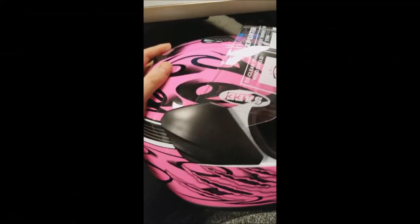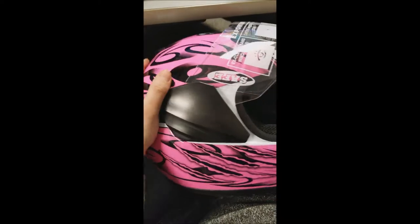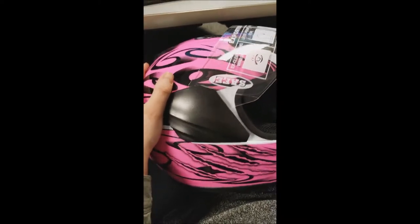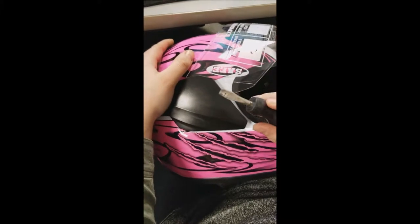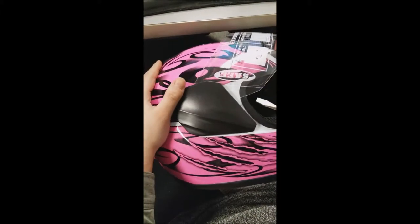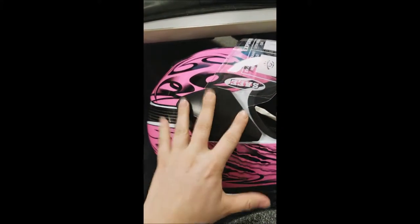This is how to change a shield on a Typhoon Helmets KY121 Full Face Helmet. You'll first start with the regular shield that's already installed in the up position, and then take a flat head screwdriver — I have a short one here — and your goal is to get this base plate or side plate off.